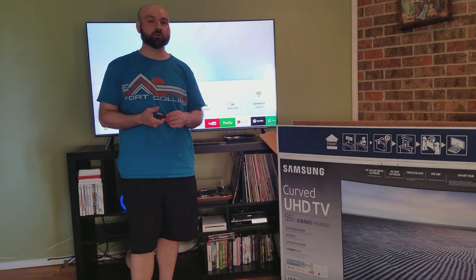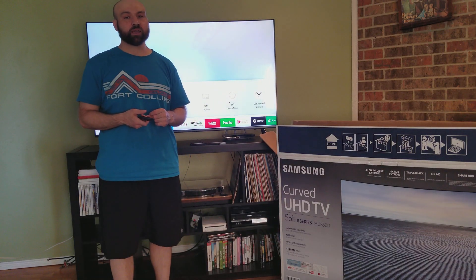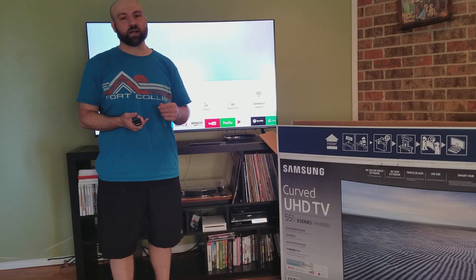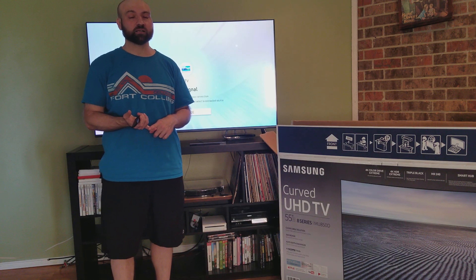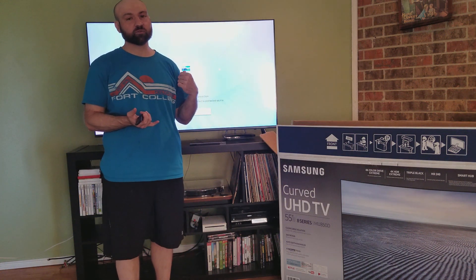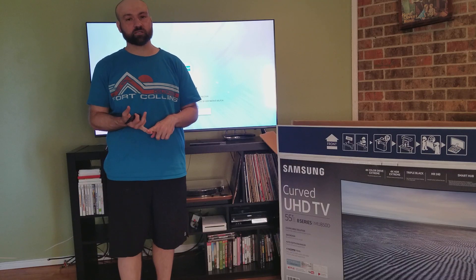I got it at Costco and it was $1,179. Right after their sale, they marked it up to $1,279. I believe you can also get the same model on Amazon, so I will include links to Amazon. If you're not a Costco member, there'll be an Amazon link to this model or the closest thing I can find. And I'll also include a Costco link if you want to buy through Costco.